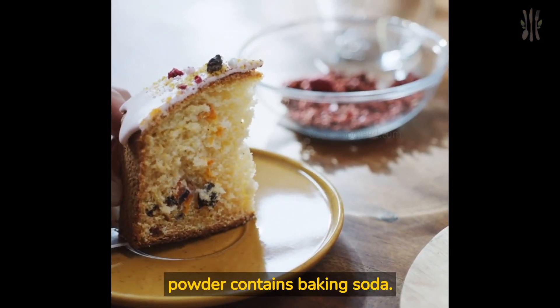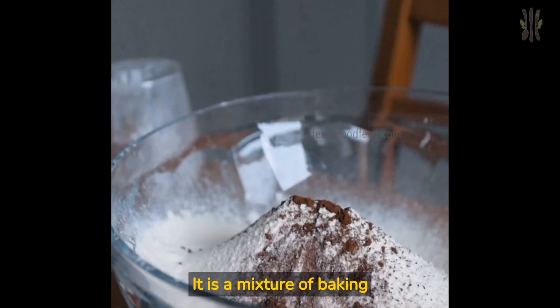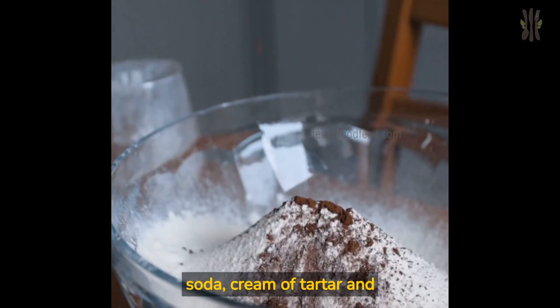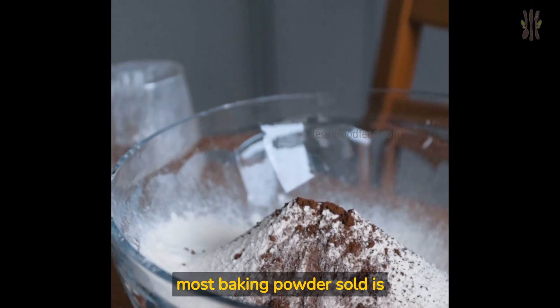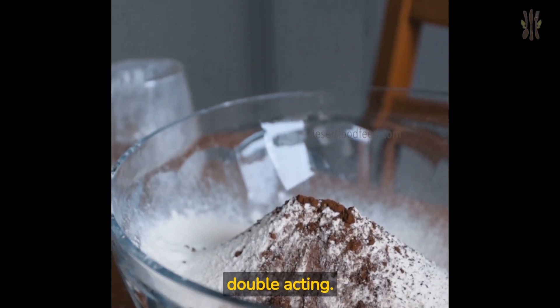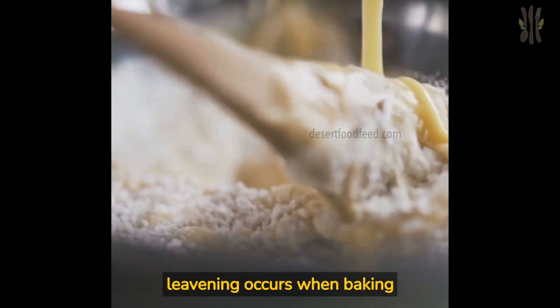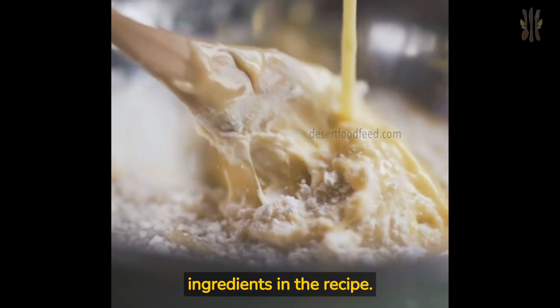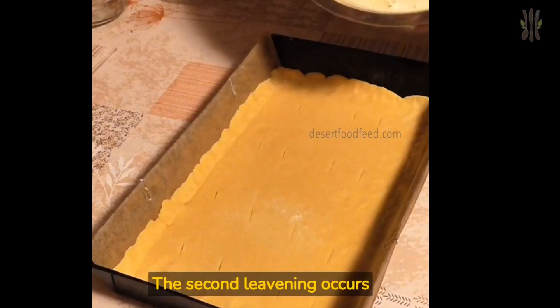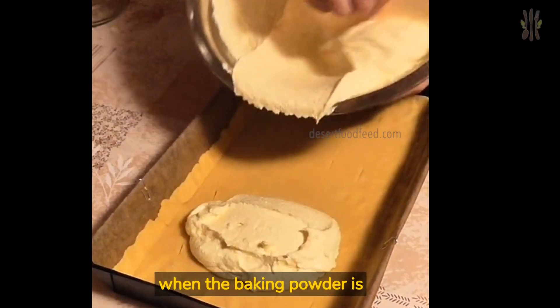Baking powder contains baking soda. It is a mixture of baking soda, cream of tartar, and sometimes corn starch. These days, most baking powder sold is double acting. This means that the first leavening occurs when baking powder gets wet, like when you combine the dry and wet ingredients in the recipe. The second leavening occurs when the baking powder is heated.